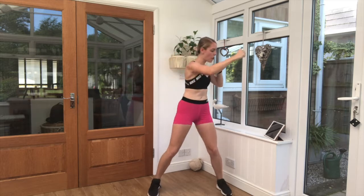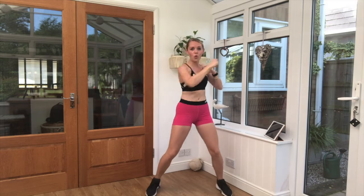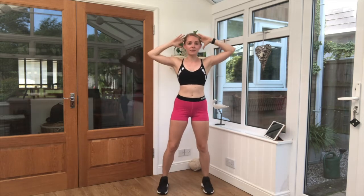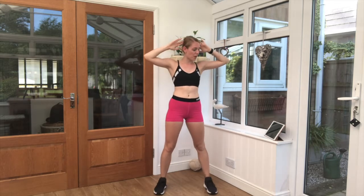15 seconds left here. Keep that breathing going. Lovely work. Bringing those hands up to the head. We're taking knee to elbow next — opposite knee and elbow. We've got another 10 seconds or so.